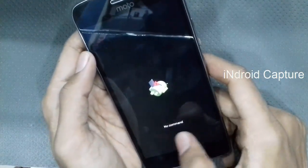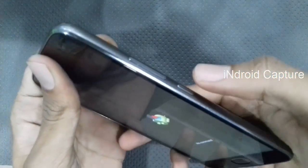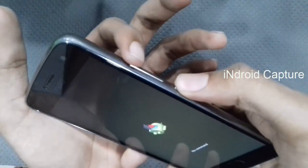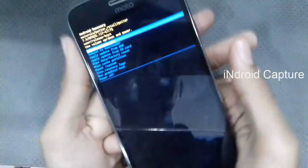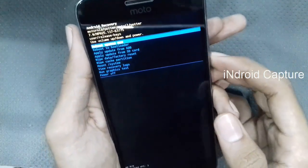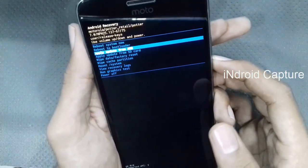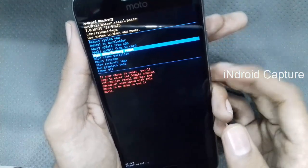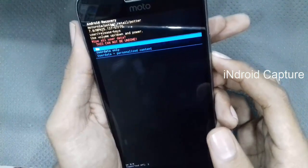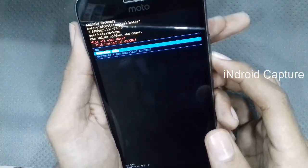After the 'no command' window appears, tap on the power button and volume up button together. Then hold the volume down key to navigate and select 'Wipe data / Factory reset,' then press the power button to select. Tap on user data and press personalized content.